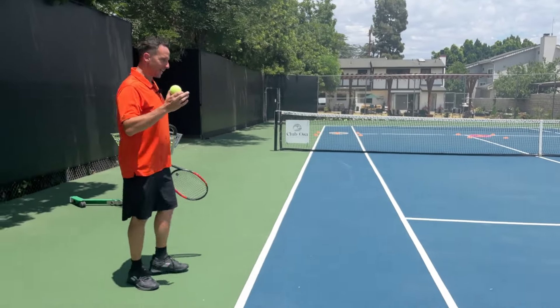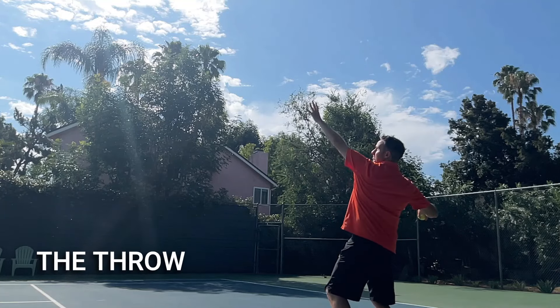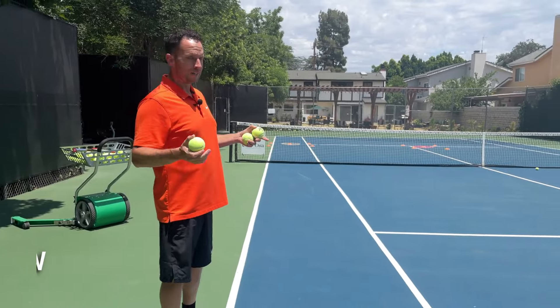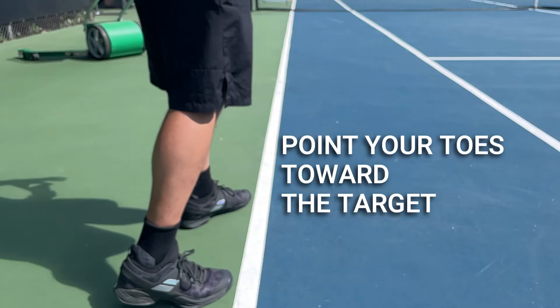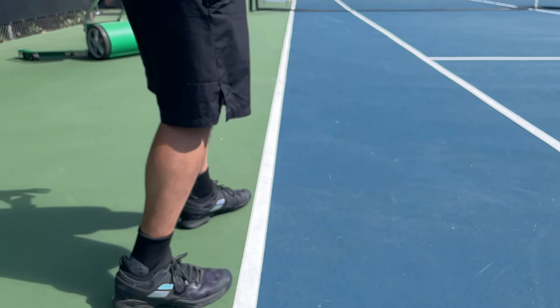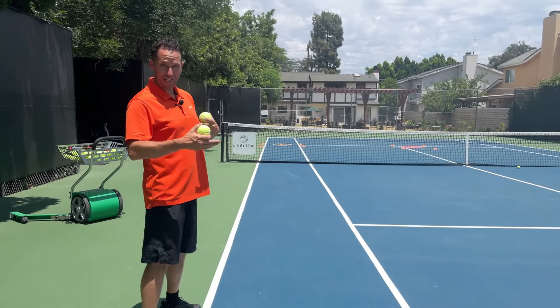The first thing we want to do is actually start throwing the ball. The reason we're going to throw the ball is because the service motion is really just a throw. The way you want to do this is line up your feet so that your toes are pointed towards your target, and this is going to allow us to hit any target anywhere on the court as we master this.